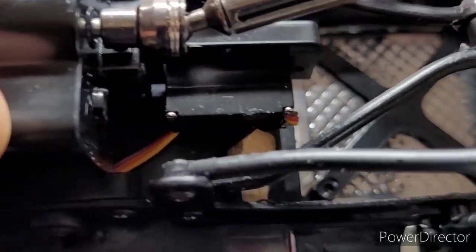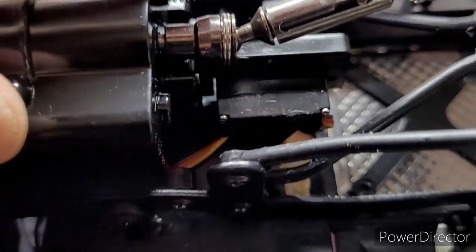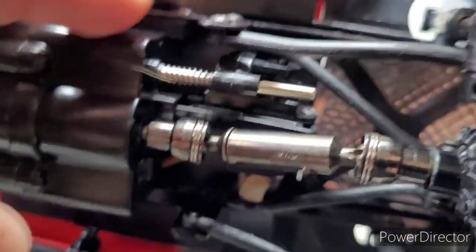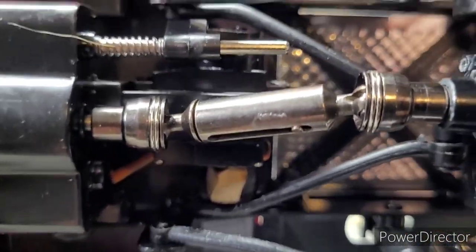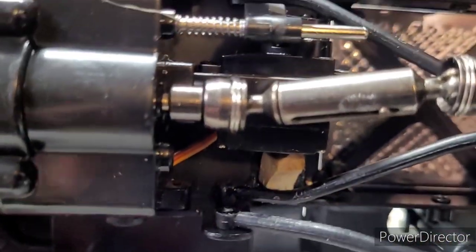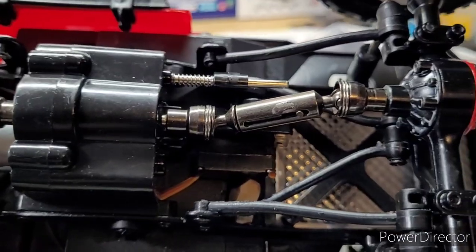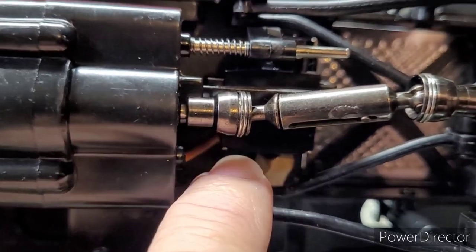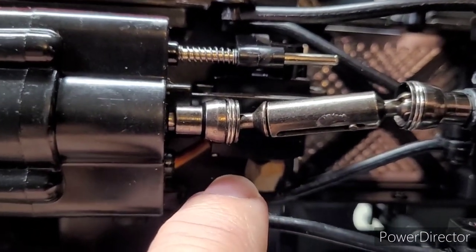What it does is: when you shift, this piece right here — the top piece with the servo on it — would flex and bend towards the chassis. A lot of people would say they'd lose gear or jump out of gear. This little mod takes that flex out of that plastic and helps out right there.